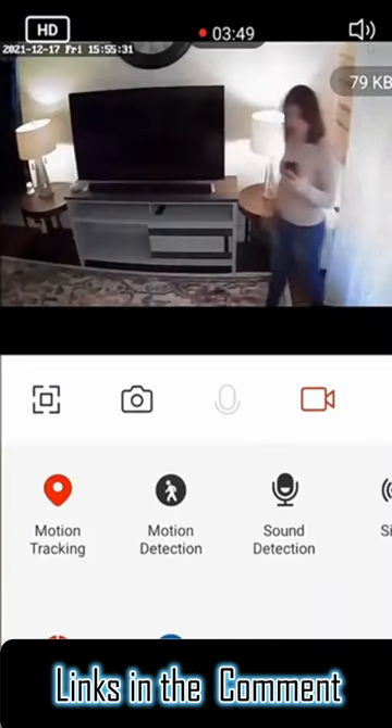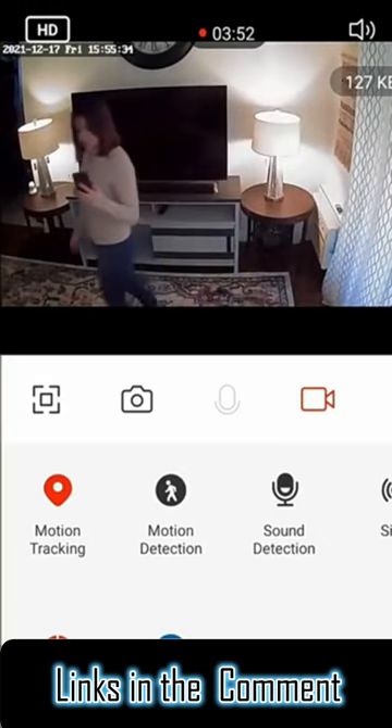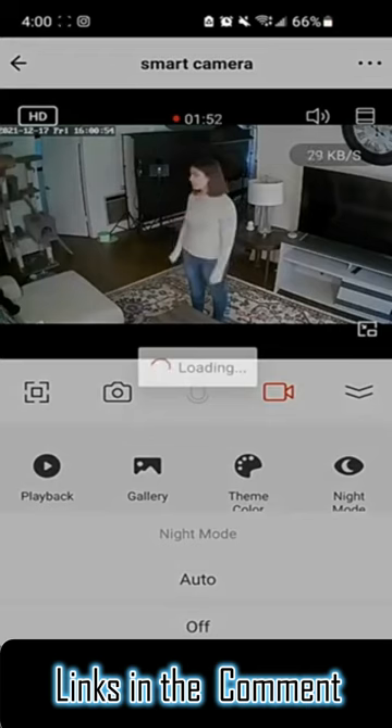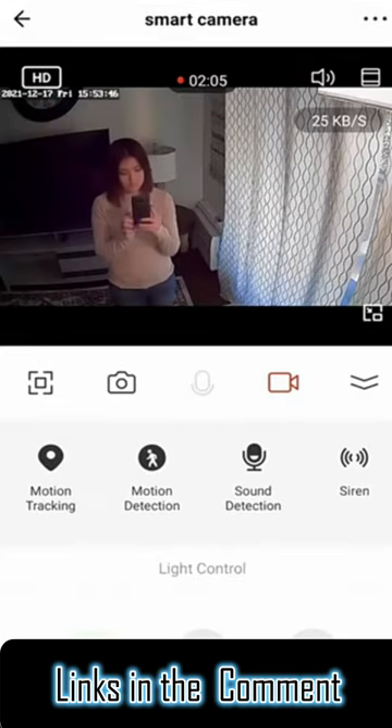You can turn on motion tracking to automatically track moving objects. Night vision mode activates when the environment is dark, or you can turn on the light with the app.